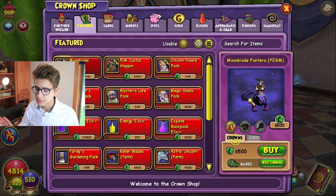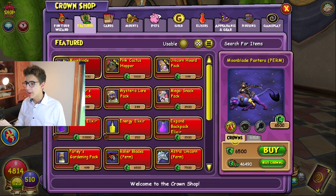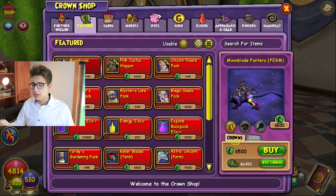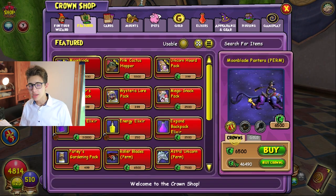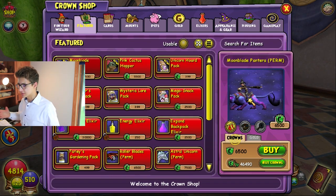Unfortunately I'm not going to be buying it because it's a complete waste of money. But if you guys are wondering how much this incredible mount costs — I know you're curious — it is an economical 13 United States dollars. This incredibly unique mount can be yours today, so please purchase and give King's Isle some money because they need it.